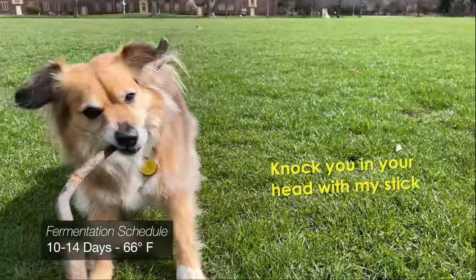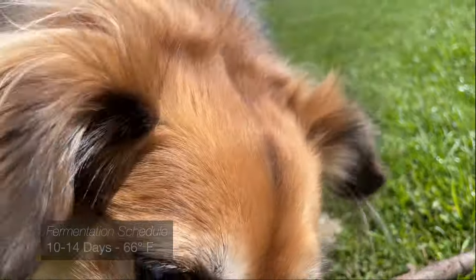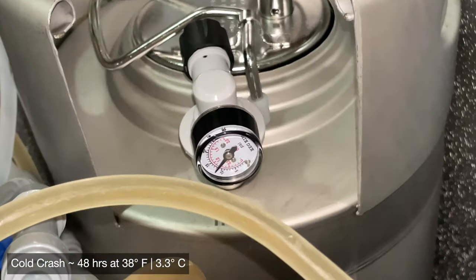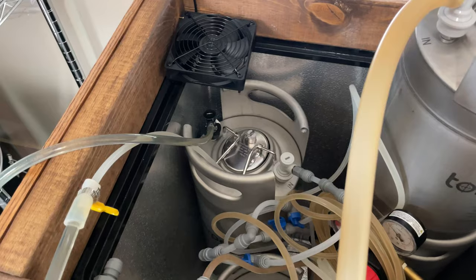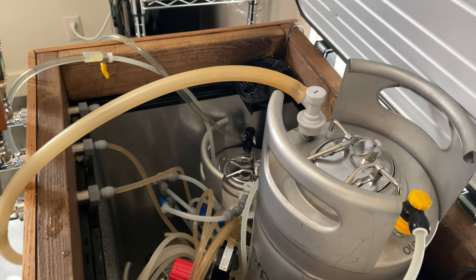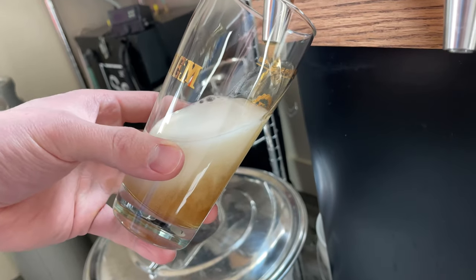Due to the fermentation being under pressure it's a little bit harder to keep track of, so I let it go a little longer than usual — about 14 days at room temperature — before dropping the entire thing into my kegerator for a cold crash. I left the spunding valve on for this, which wasn't super necessary, but wanted to see how much the pressure actually dropped. Finally it's time to transfer from the spunding keg over to our two-and-a-half gallon serving keg, let it condition for an additional couple of weeks, and then it's time to enjoy.